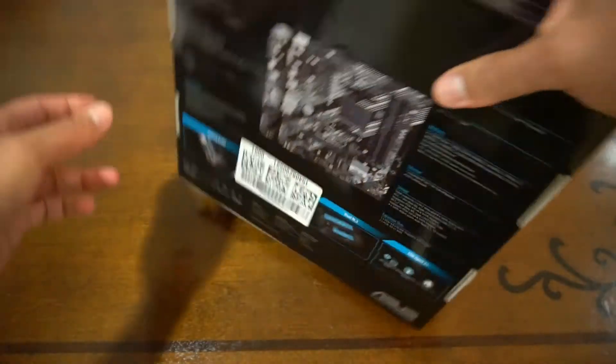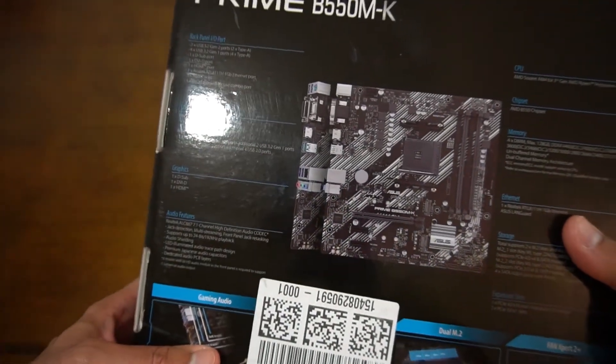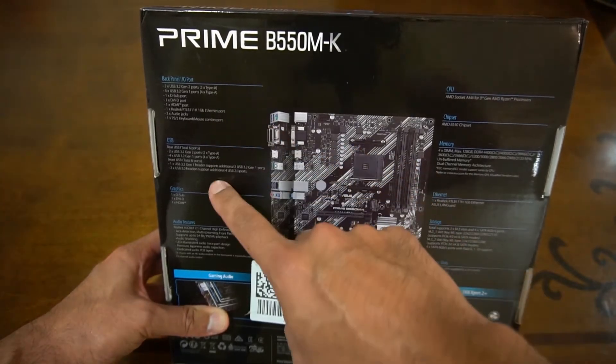Let's have a quick look around the box to see if there's anything exciting. There are other versions of this board, like the B550 MA, and I don't really know what the difference is, but this is the one that was available to me on Amazon — I think it was the last one they had in stock. So I'll quickly go through the ports available.